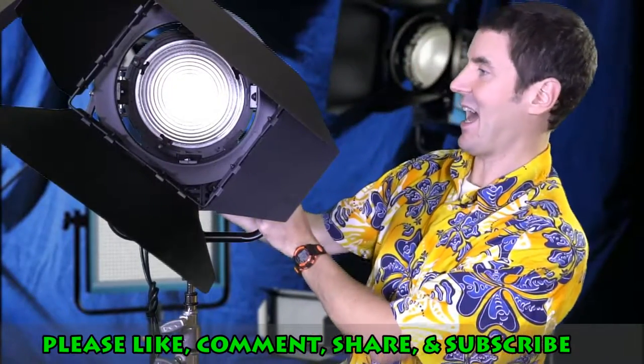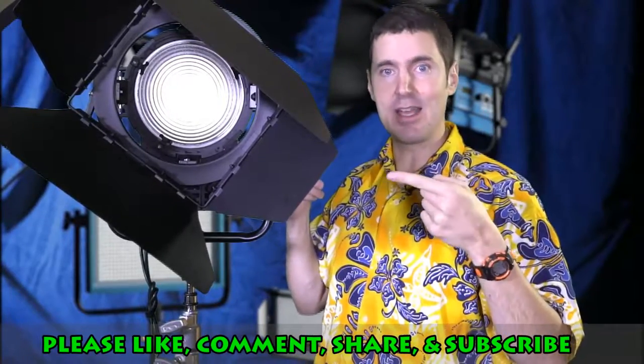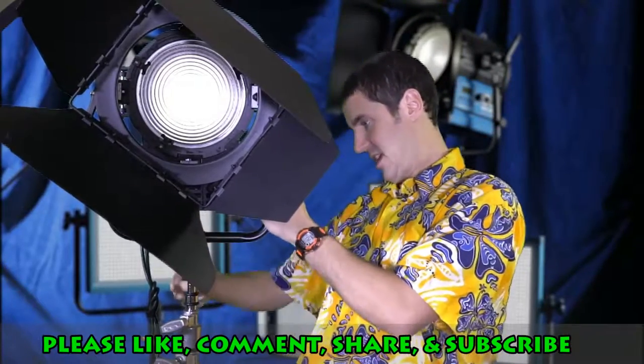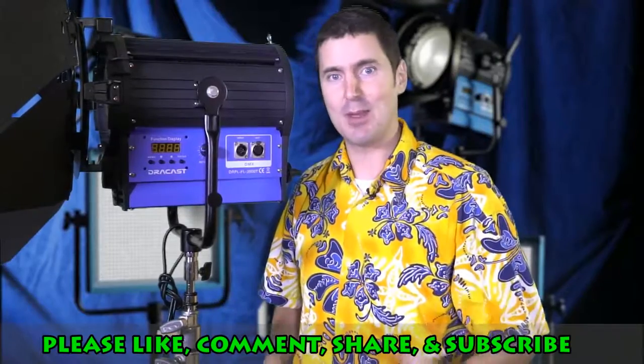So there it is — that's the Dracast. I'll put a discount code in the show description. I love this light and can't recommend it enough. It's pretty cool. If you have any questions about this light, please comment below, and like and subscribe — that'd be awesome.